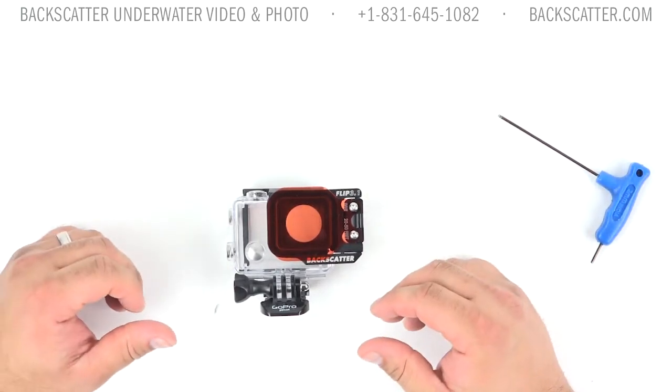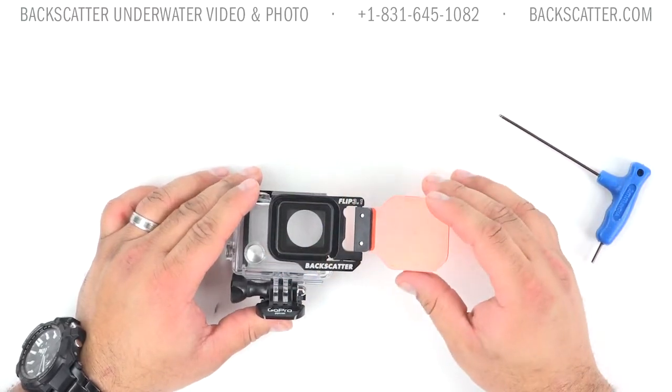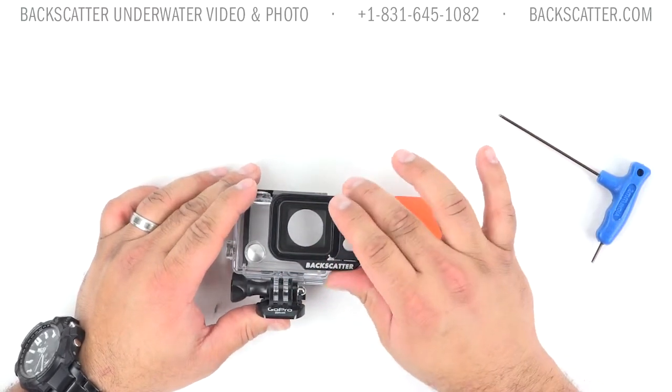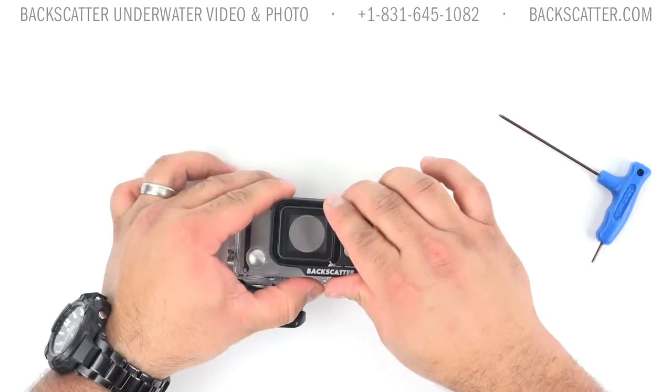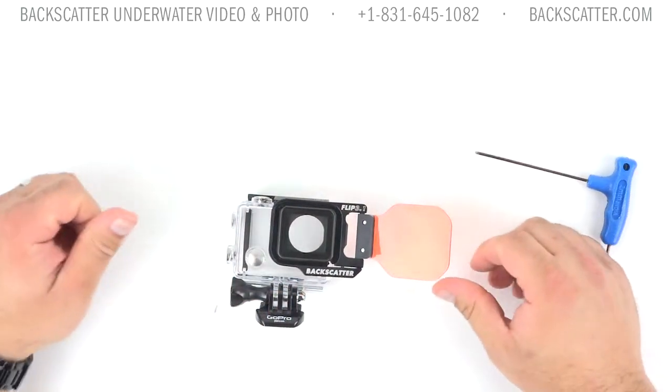Now, depending on your individual fit, some of you may notice a small gap in individual places. The big thing to focus on is that it's nice and secure. Double check and make sure it's snug on there so it's not going to fall off like some others and end up in the water.